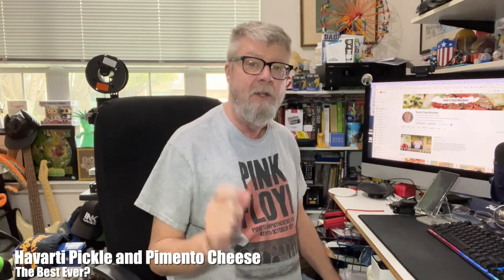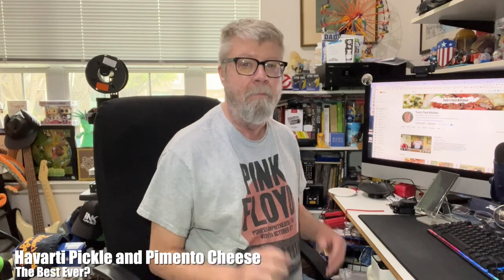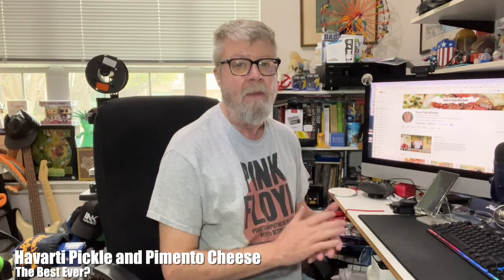Hey folks, got a new recipe today. Recently I had bought some slices of plain Havarti cheese and I really, really did like it. And it just got my mind thinking.